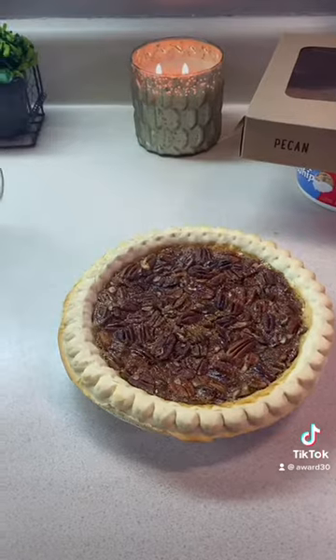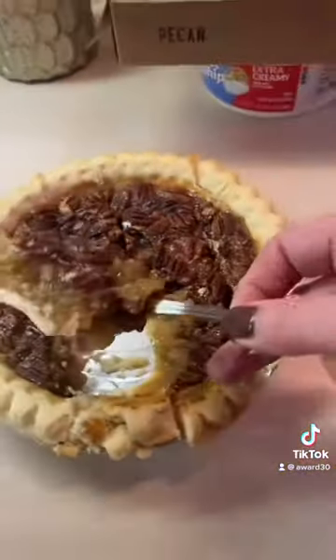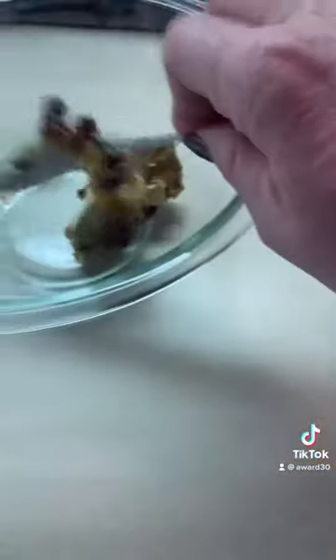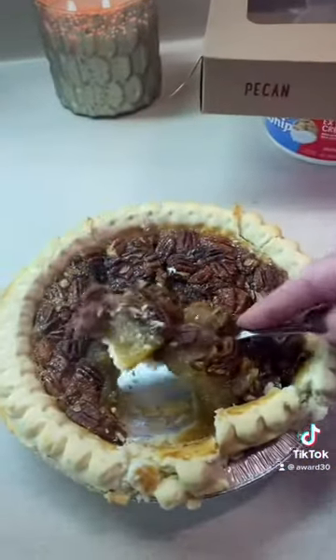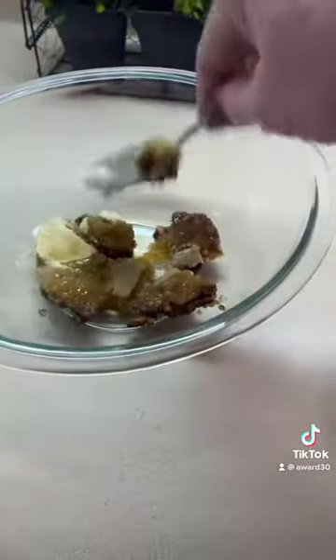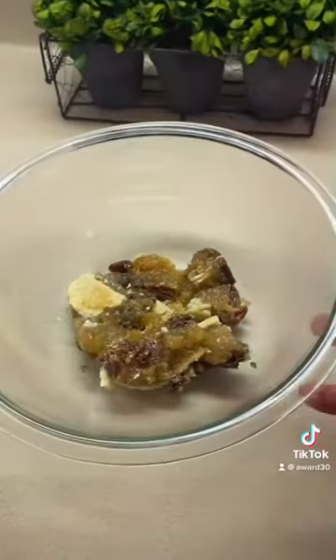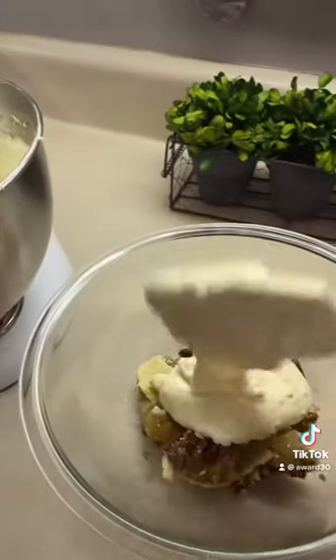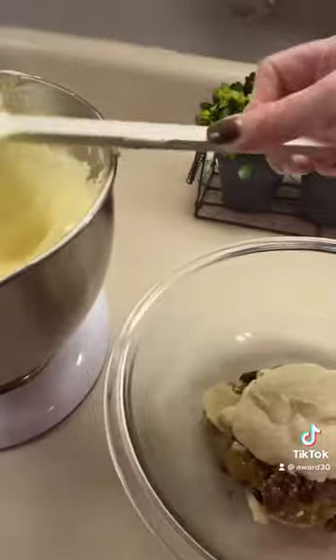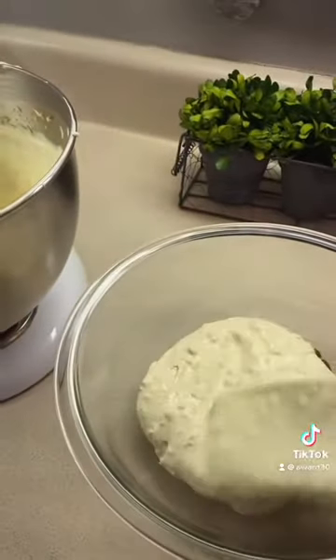So we're going to cut up the pecan pie and layer the pieces in the bowl. I just kind of scoop it out, put it in the bowl — make sure you get that crust, though I really kind of leave the edges out. Just put it all in the bottom of the bowl like that. Then we're going to take our pudding and layer — I do about half of it. I love this pudding mixture.